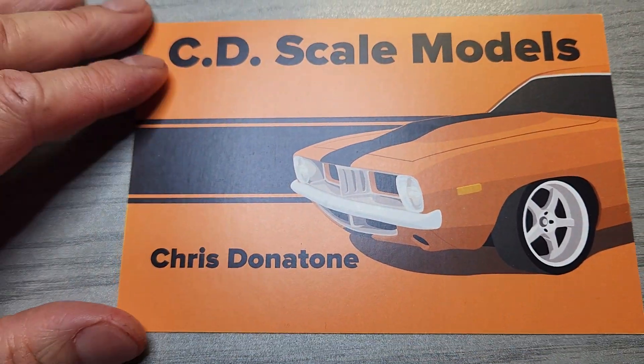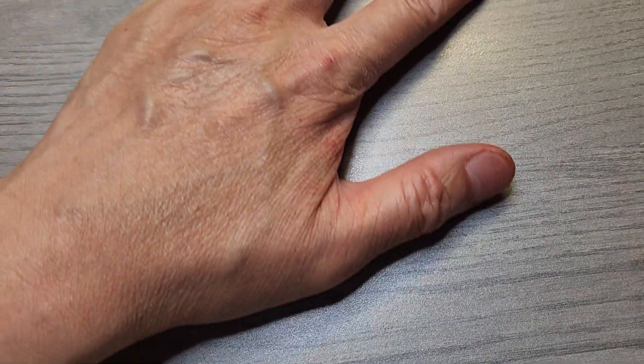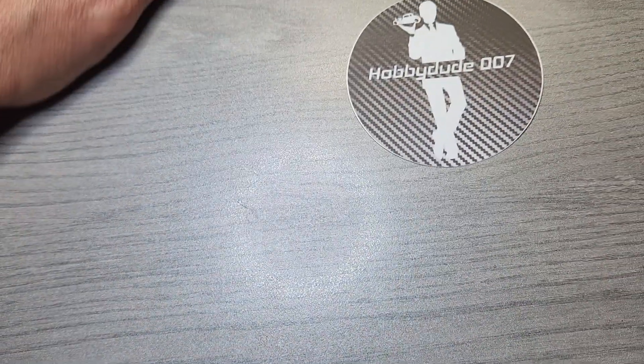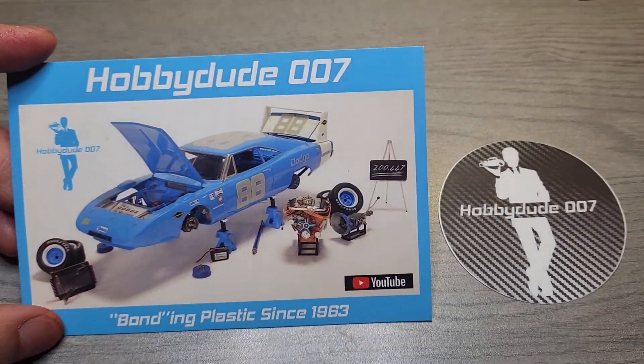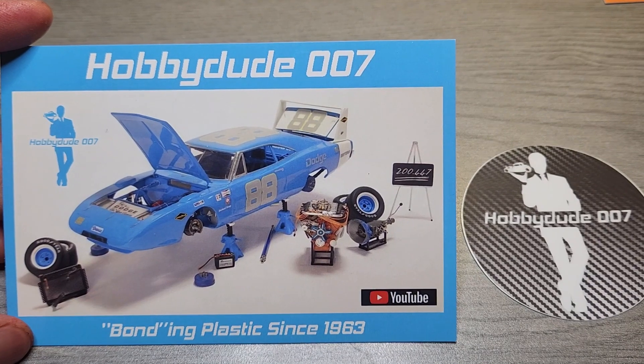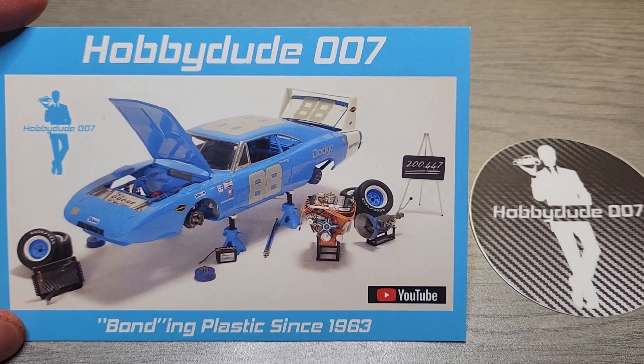So go check Chris out. Thanks for the card, Chris. Next I have Hobby Dude 007, Buck Batson. I remember when he was crowdsourcing everyone's opinion on his shop card, but this is a really nice Dodge Daytona.